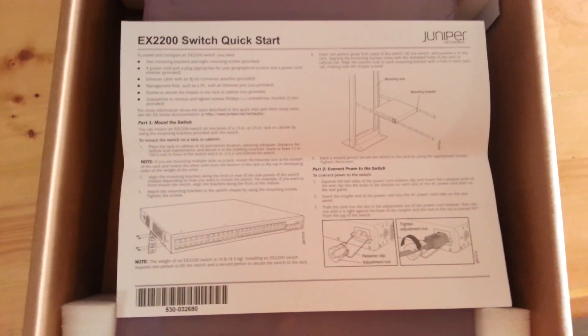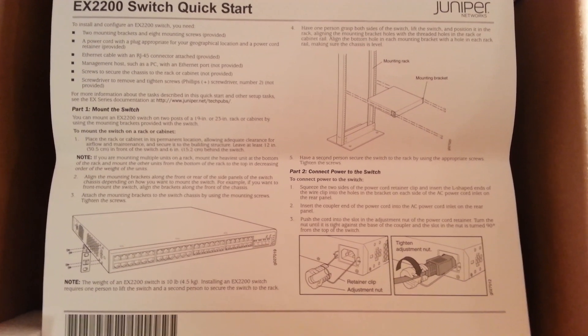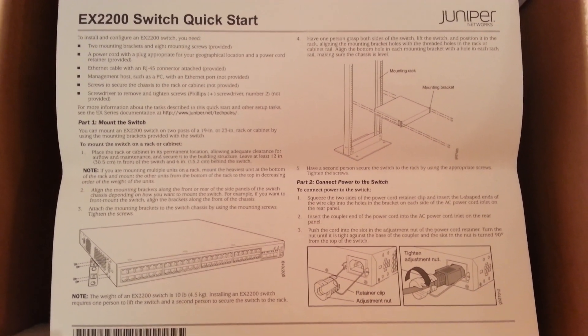At first glance you get a quick start — you can pause that if you want to read it. You also get an AC adapter. This is the North American version, three-pronged regular AC adapter.